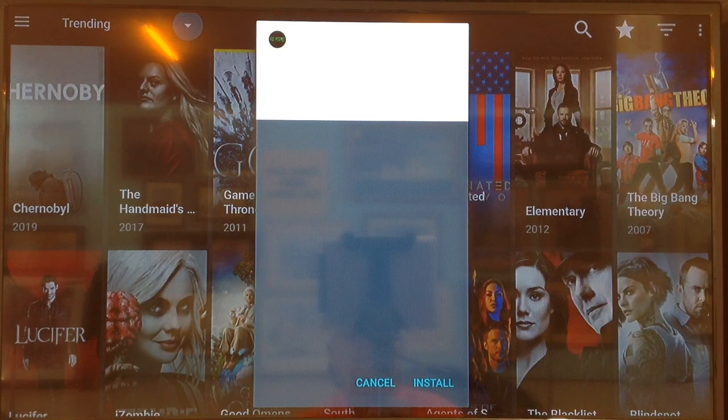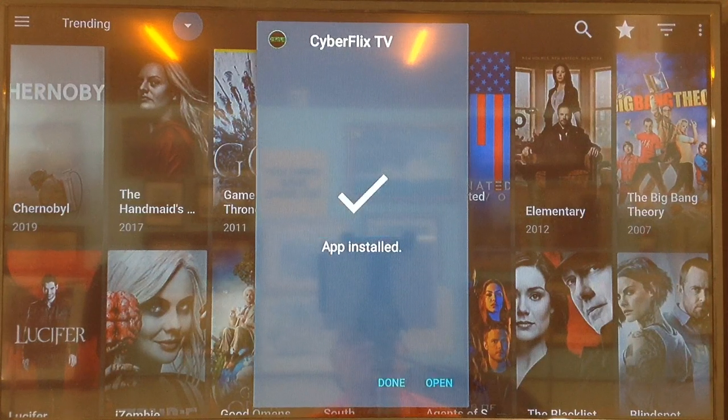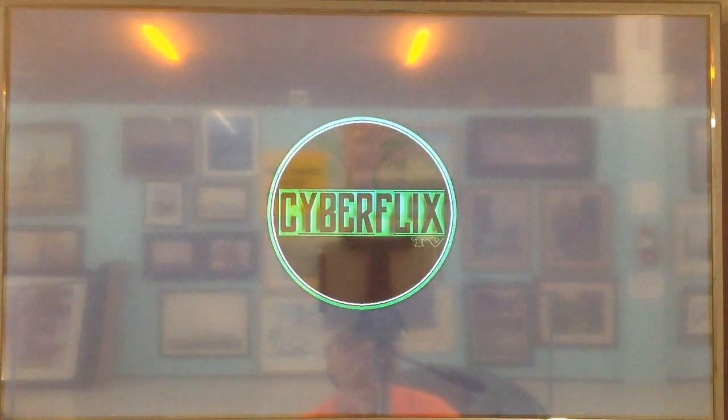Now we have to go down to the bottom here and hit Install. Now, without getting out of this and back into it, we need to go over to where it says Open on the bottom and click on that.